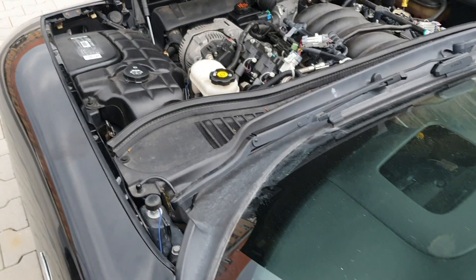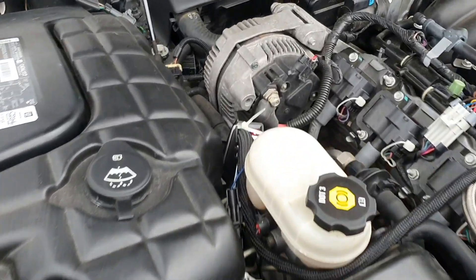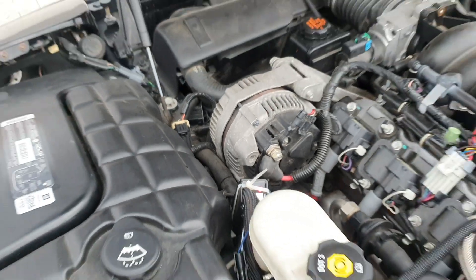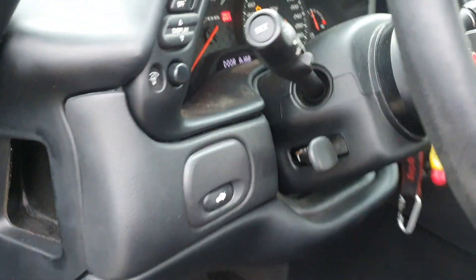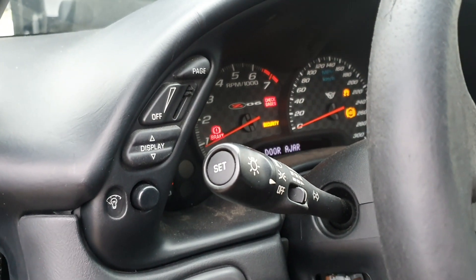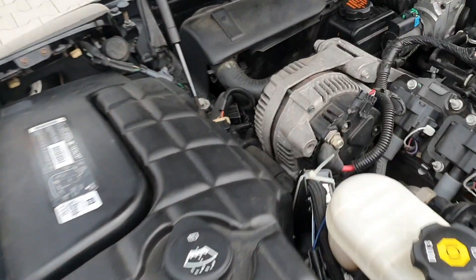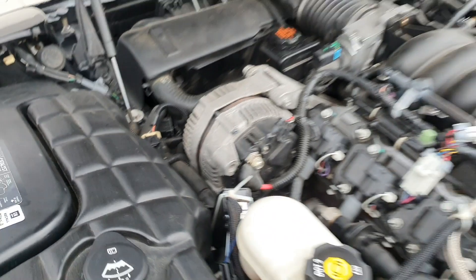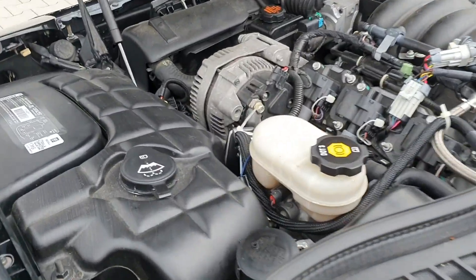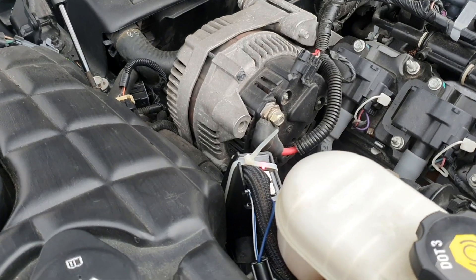I have the key in the ignition and the ignition switch on. As you can see, the light on the two-step is on. We're gonna go ahead and start up the car now. The light is off when the car is running, so when I hit the clutch the light should engage - and it does engage.